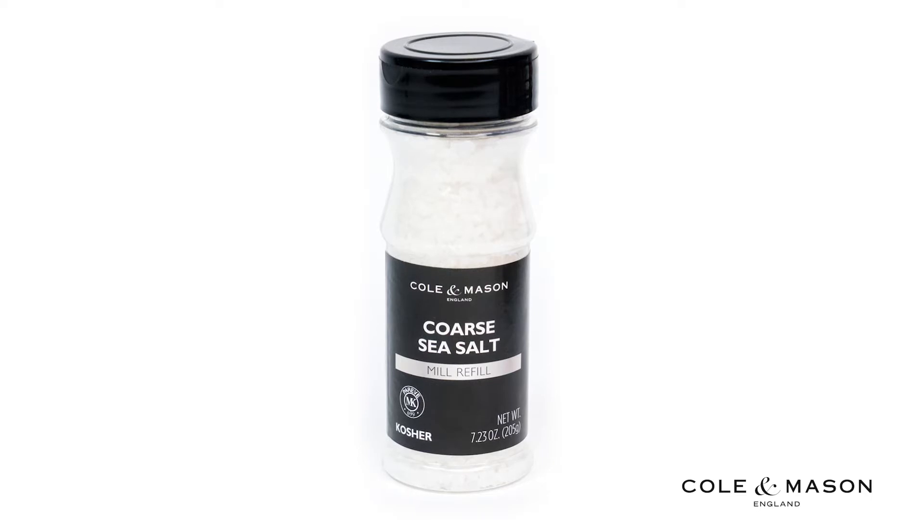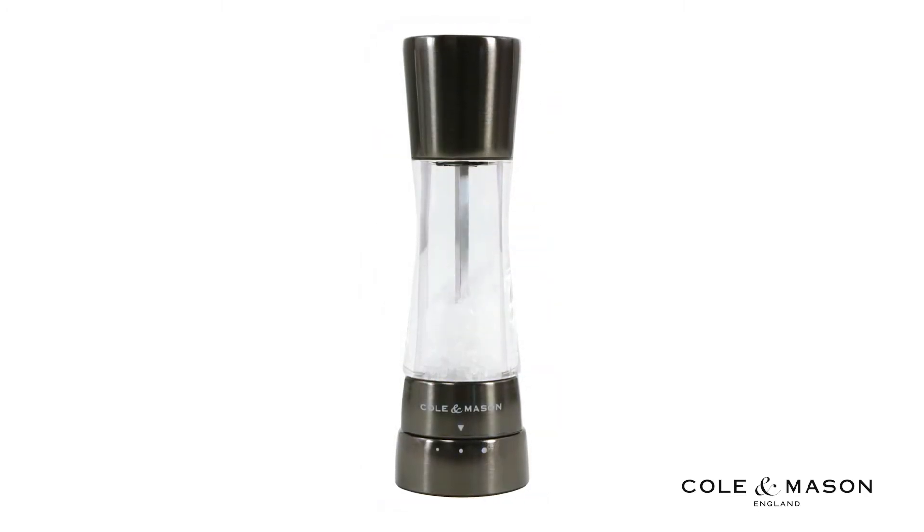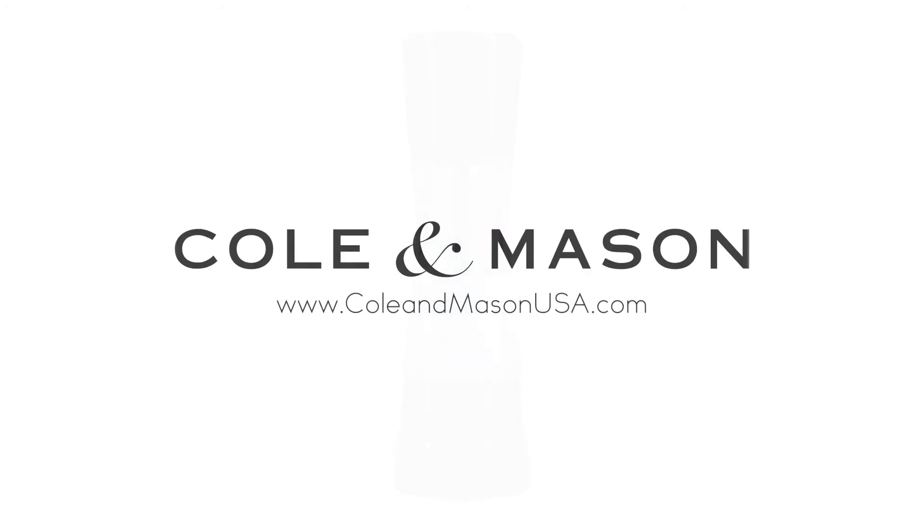Be sure to put salt only in salt-specified mills. For more information or to purchase this product, visit www.coleandmasonusa.com.